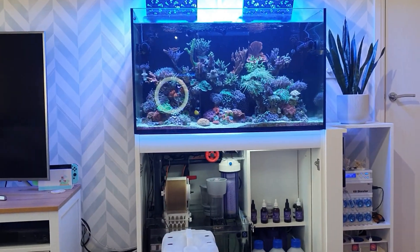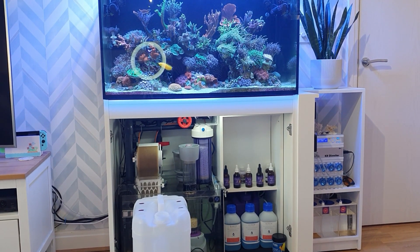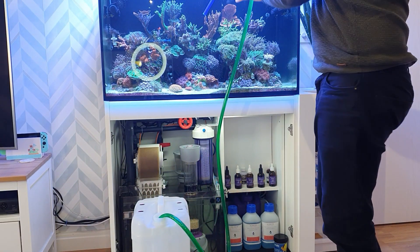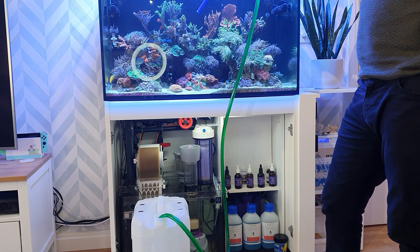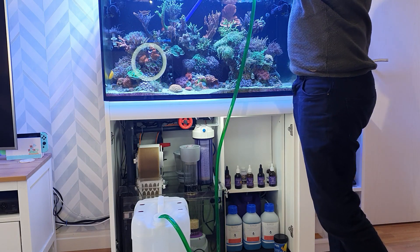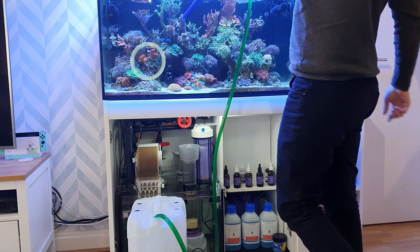I'll move this up a little bit so you can see it coming out of the tank. So 50% of the water comes out of the top — start the siphon, and I'll speed this up so you don't have to wait for the barrel to fill. I actually forgot to lift the return nozzle out, so the water is sitting a little bit lower than it normally does. I'll take half a barrel at the top and then take the rest out of the sump.